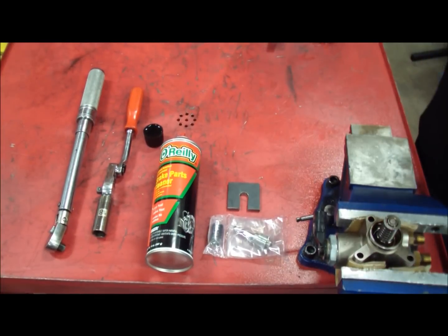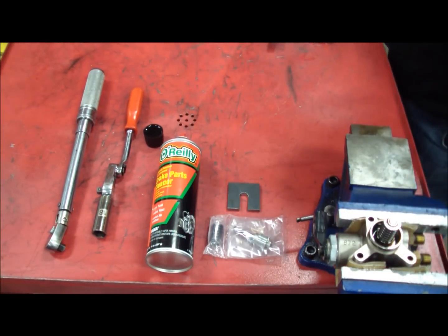Welcome to the JGM high-pressure fuel pump upgrade installation video. Here are the tools and components you need to complete the process of installing our kit.